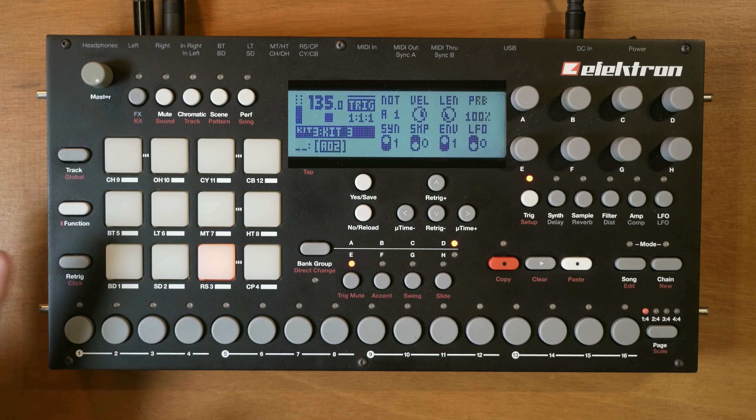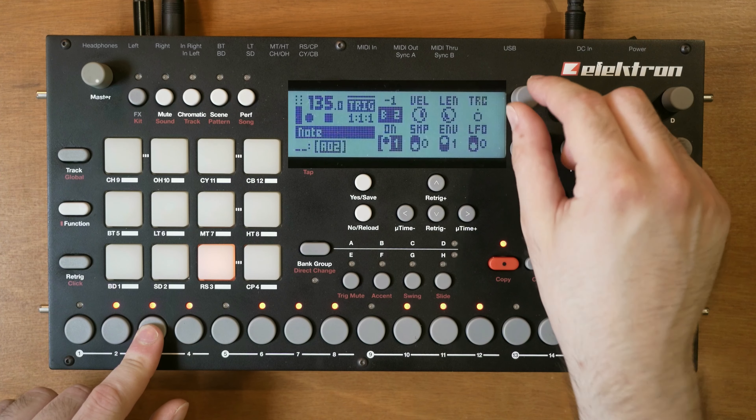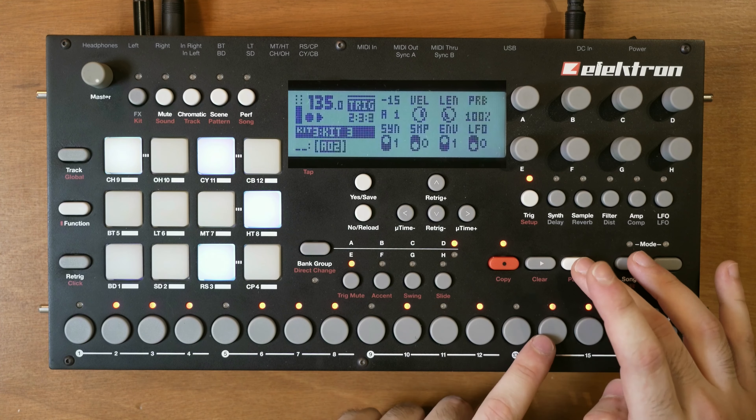Acid uses a lot of octaves and accents. Let me add some octaves by holding a note in record mode and turning up the note. If you accidentally move another encoder, just click the encoder and it will clear the parameter lock. Acid also uses a lot of chromatic notes - notes that are not in a scale.